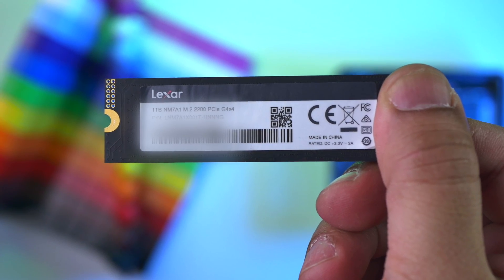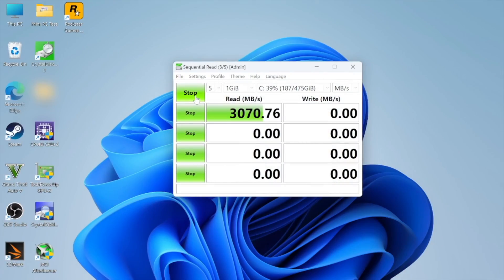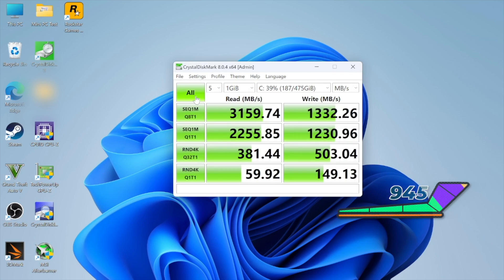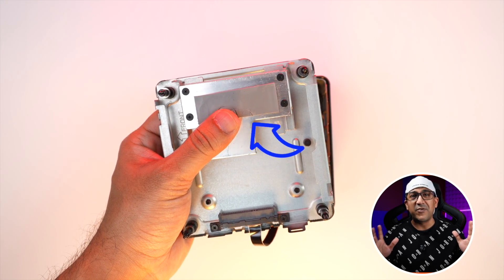Geekom has provided a very good quality M.2 NVMe drive. I've got the 1TB edition and plan to expand storage via a SATA SSD. Testing the NVMe with CrystalDiskMark, I got more than 1300MB/s write speed and 3100MB/s read speed — really very good. Geekom also provided a nice heatsink for the NVMe drive, so even after hours of heavy load it doesn't throttle.